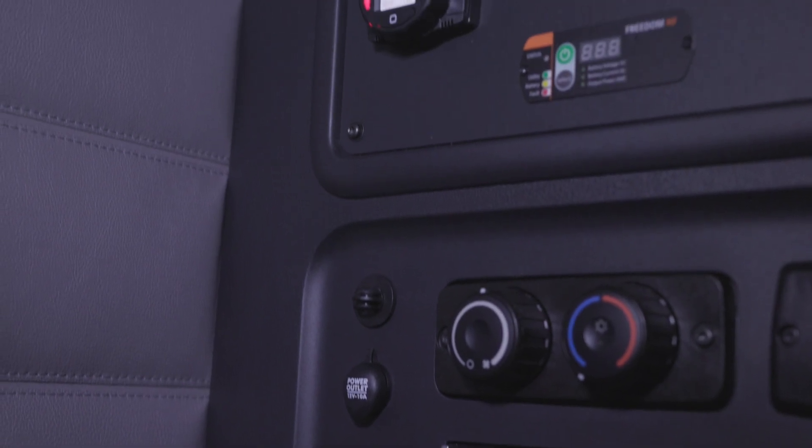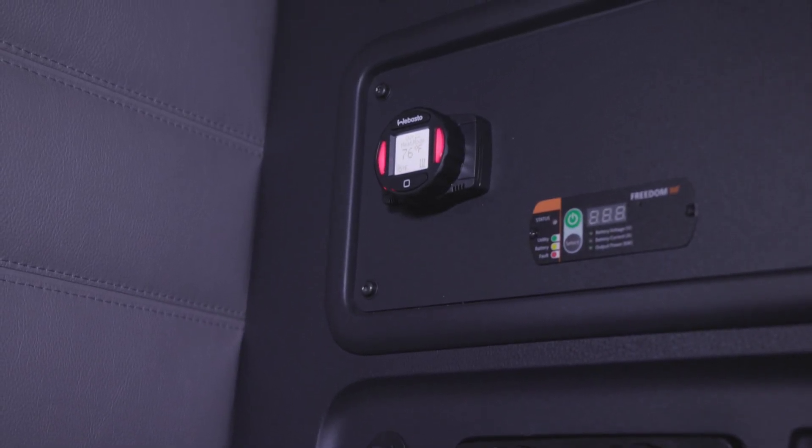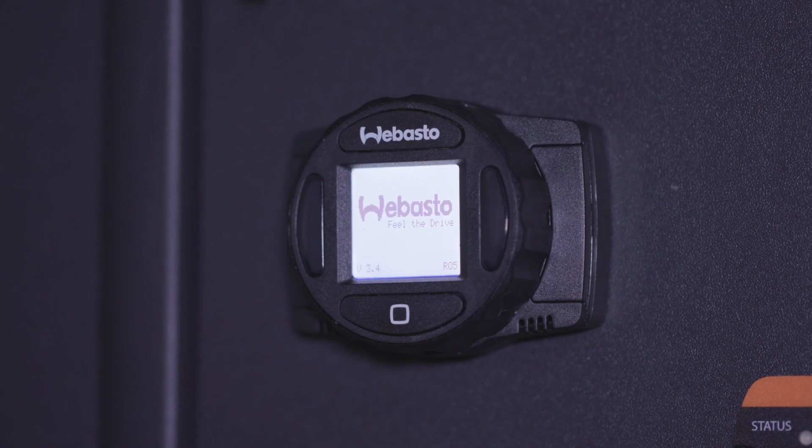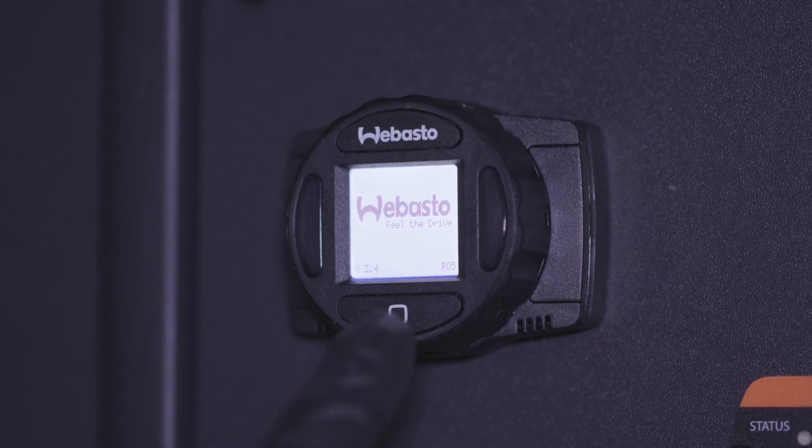The SmartTemp Control 2.0 is a simple control interface that allows you to quickly operate Webasto air heaters. This video is meant to help you learn everything you need to know about the controller and get it up and running quickly.